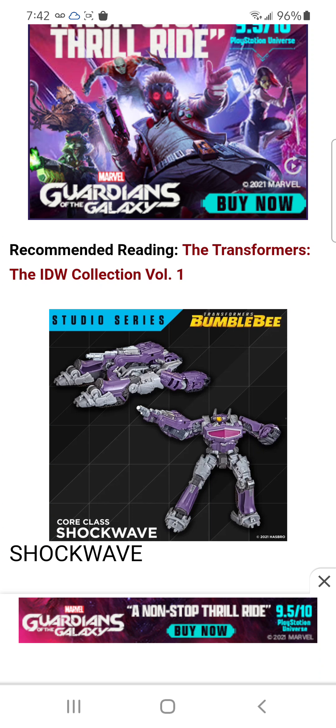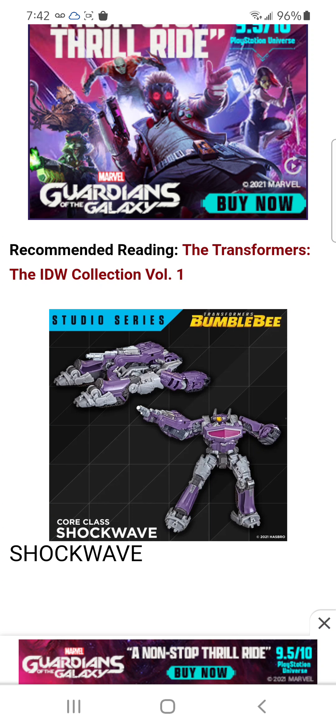We have Core class Shockwave, which I really wanted to be a Voyager, but I missed out on the Wolf of Cybertron Shockwave and he's way too expensive now. But anyways, here is Core class Shockwave — looking good. I'm pretty sure this will scale with the Kingdom Core class figures.